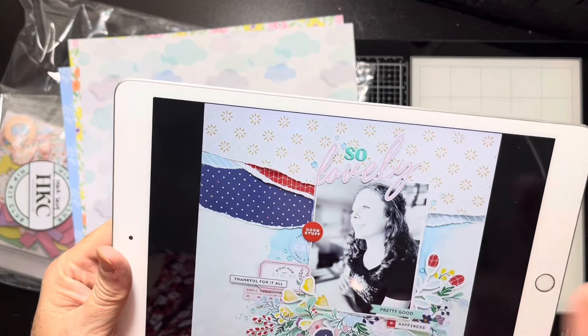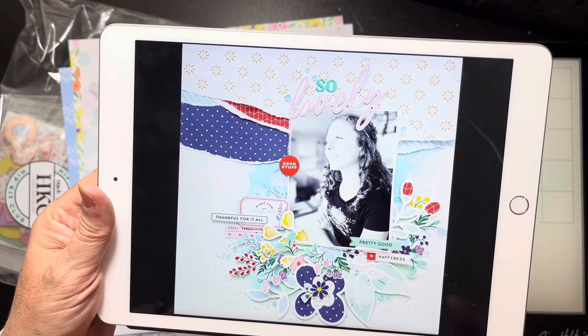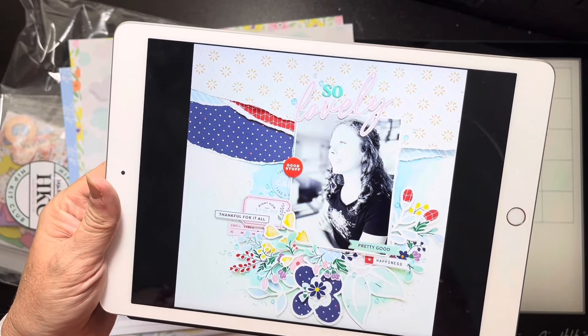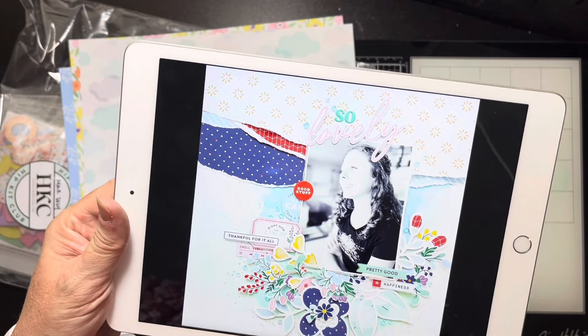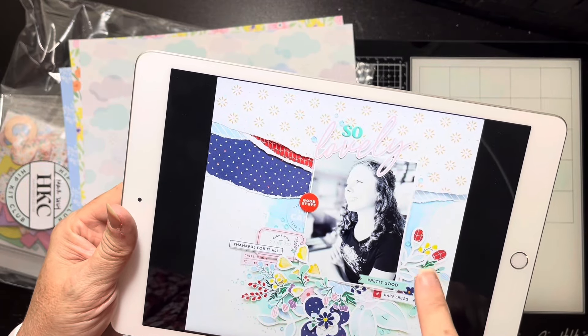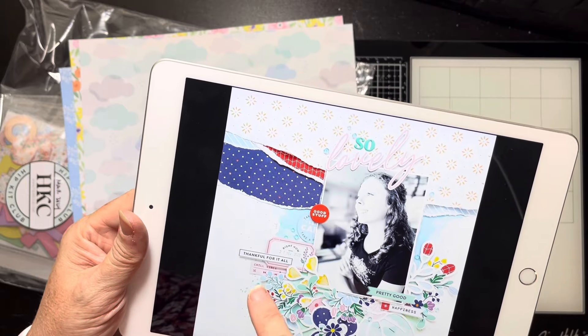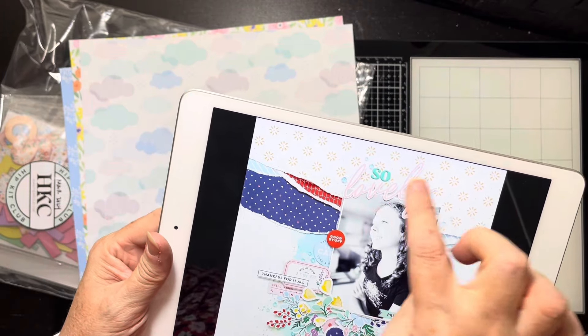I don't know who it's from — I saved the image, sorry about that. I may try to find out; I'm terrible about links. If you really want to know, let me know — it's on my board. It's got some torn papers up here, mixed media behind and some little crystals. She's used a cut file and then there's some labels and stuff here with a single photo, wordy bits, and the title's up here.